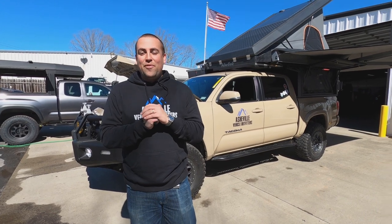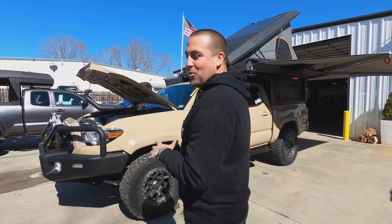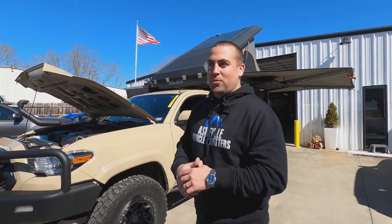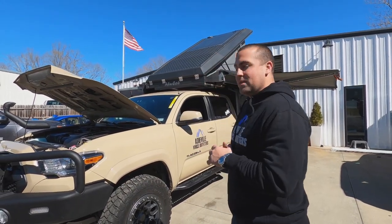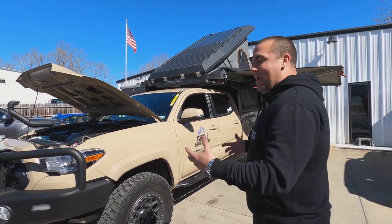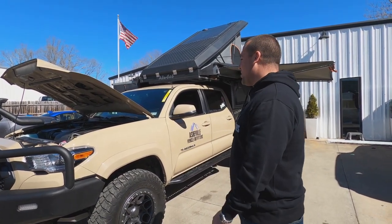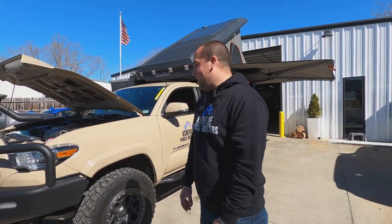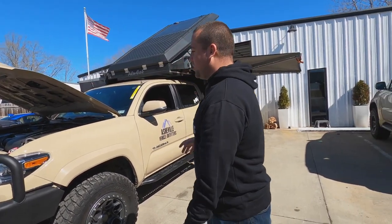Hey guys, Eric here at Asheville Vehicle Outfitters. Today behind me we have our 2017 Tacoma TRD Sport. This is our shop truck — it's a big part of what we do here because we're able to show you guys everything that we can do on Tacomas. Today I'll give you a quick tour of the Tacoma, so follow me. We'll start under the hood.